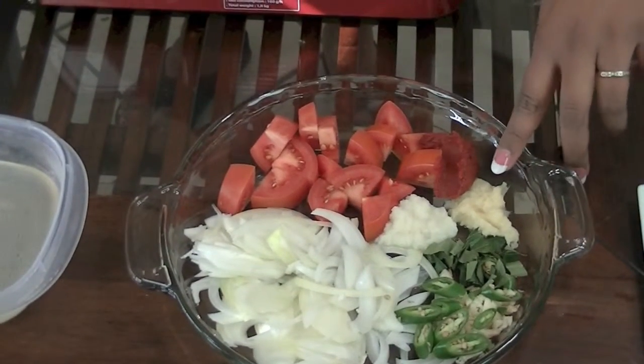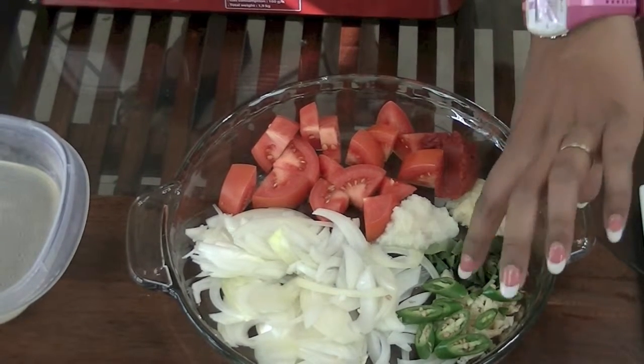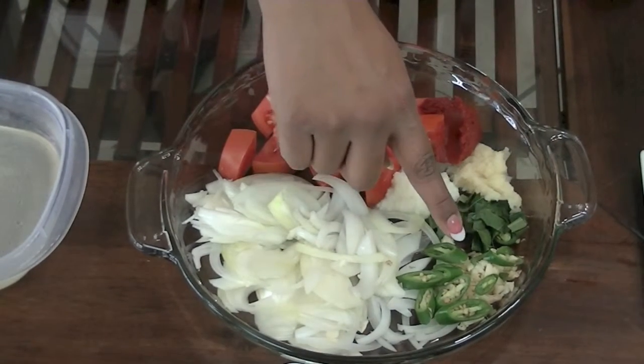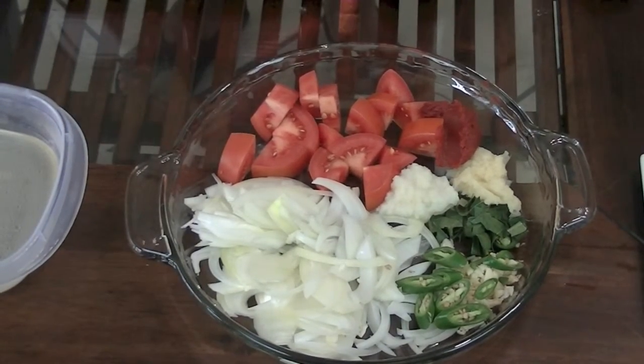A tablespoon of ginger, a tablespoon of garlic, about eight curry leaves, one chili pepper with the seeds in, three cloves of garlic minced, one onion, and one tomato.